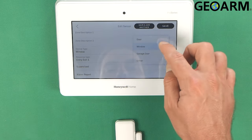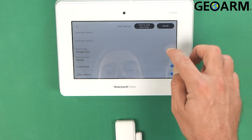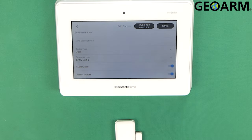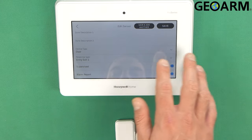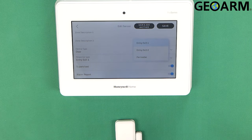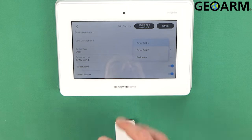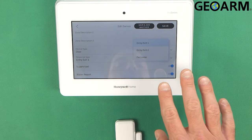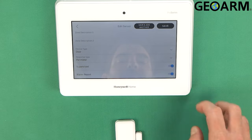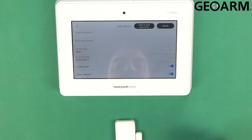We can make this a window, we can make it a door, we can make it a garage door. You can program it as other if you're using it for something other than those features. I'm going to leave this as a door, and then you can choose what the response is. Entry exit one means it's going to have a slight delay before the alarm actually goes off — that's what I'm going to set mine to. If you don't want that and you want it to be an instantly triggered device, you would simply set it as a perimeter. I'm going to leave it at entry exit one because I do want a delay on this.